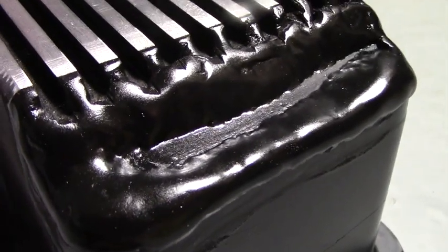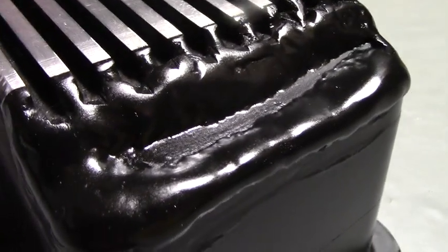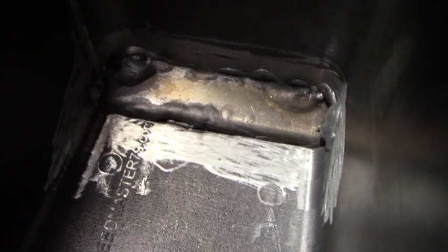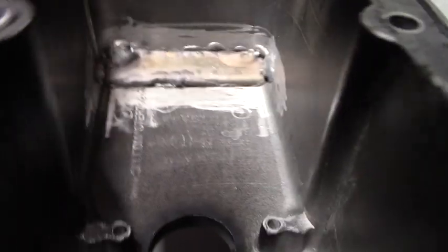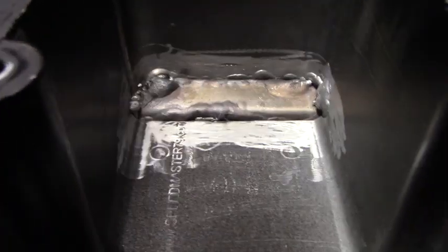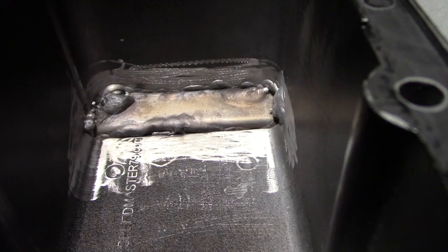I'm not a welder, so I just have to trust that this is what had to be done. The inside looks great, really nice. I almost wish he could have welded it from the inside, but apparently the powder coat or something makes it so you can't get in there with all the tools and do it that way.